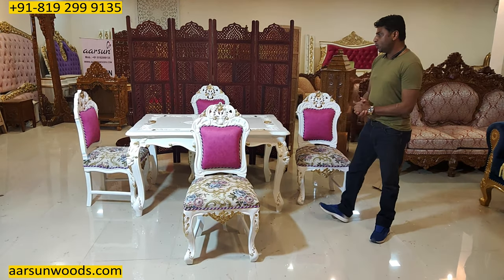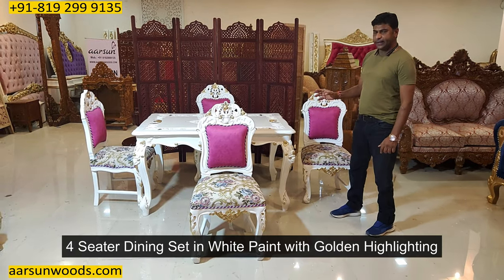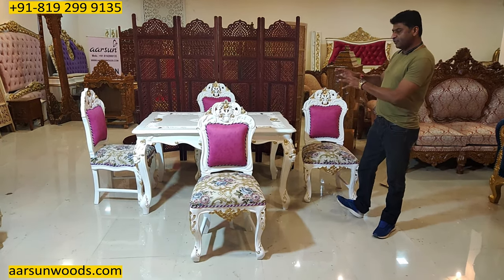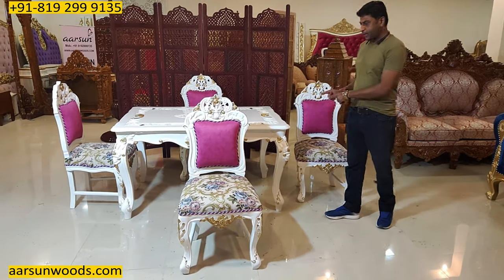Hello, I'm Ashish Mittal again, from Pramarsan. Friends, I'm showing you today a four-seater dining set in white paint with gold highlighting. This one is a four-seater but with a little bigger table in a rectangular shape.